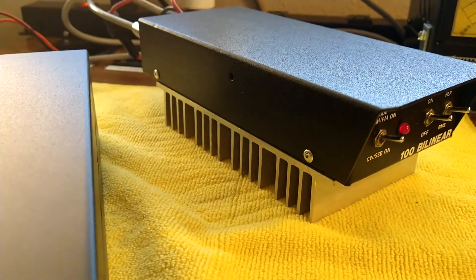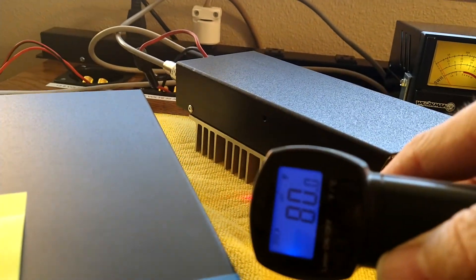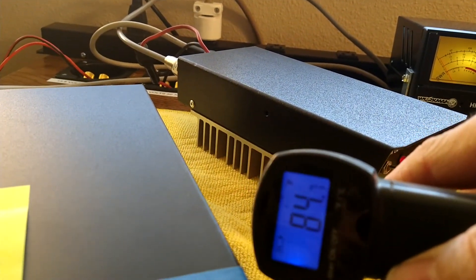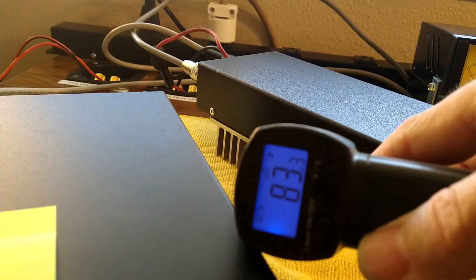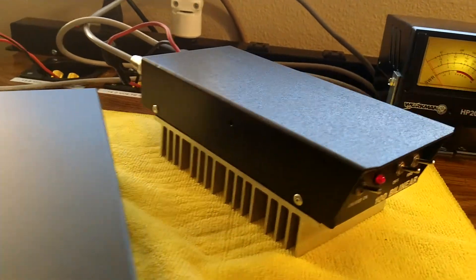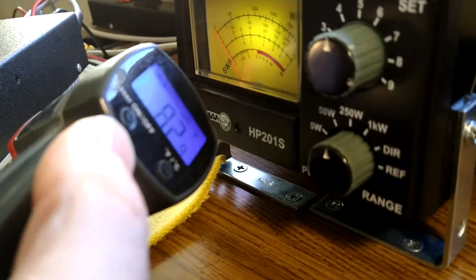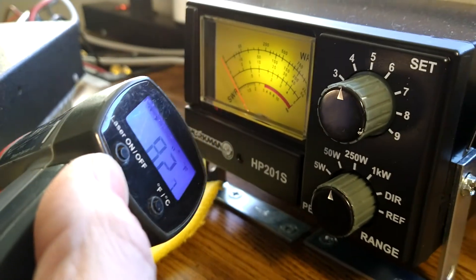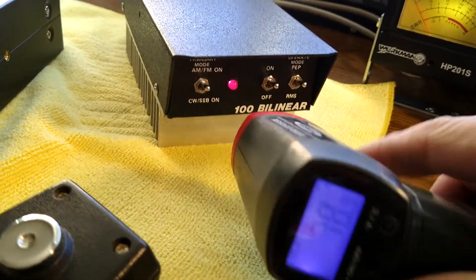Hello, hello, audio, audio. 85, 84 degrees right on the heat sink there. So as you can see, we're not heating up at all. Cool little amp.